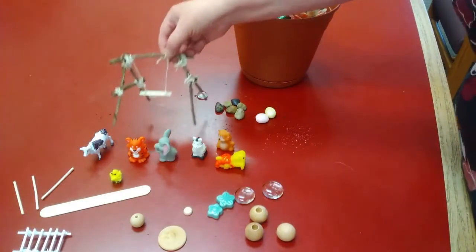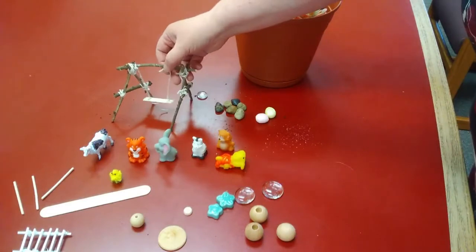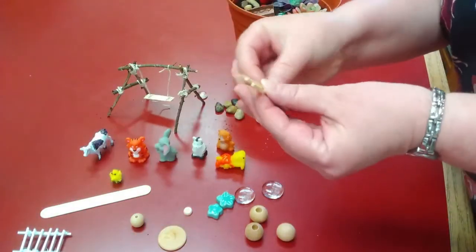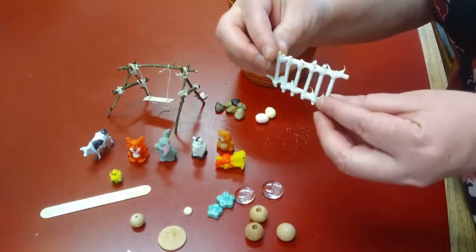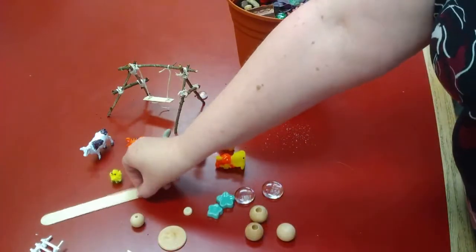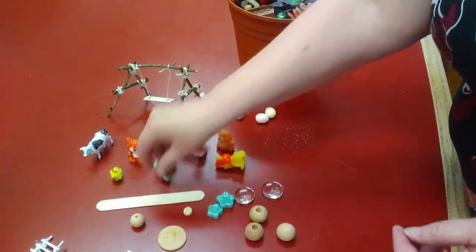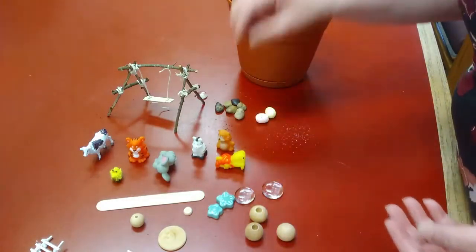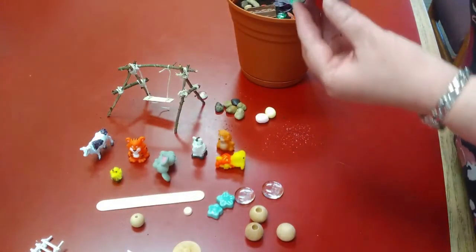I took the stick and made it into a swing. I had some little sticks and I glued them together and made a fence — or maybe it's a ladder. I had plastic and I broke it up into pieces and made a bridge.